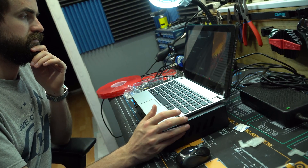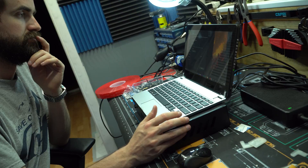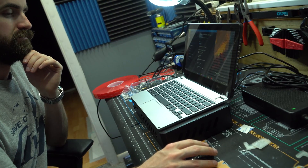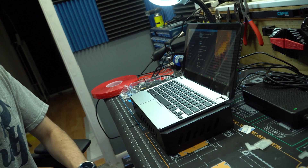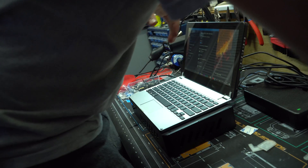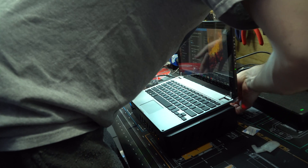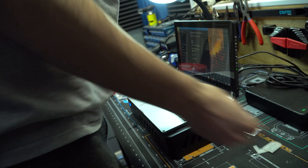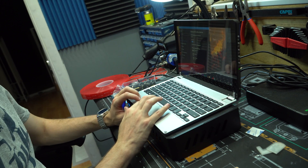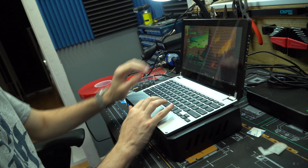The reason this monitor is so unique as far as small touch screens go is because it takes its power from USB, so it's powered off the computer. It takes its HDMI input from HDMI, so you can power it off the computer and get display from the graphics card. It ended up working out perfectly and this is now my quote unquote laptop.